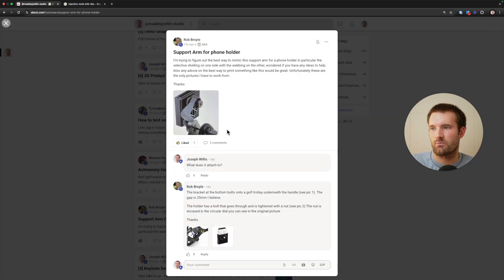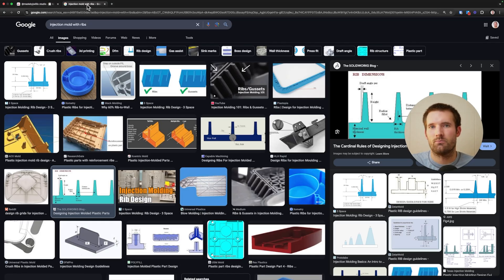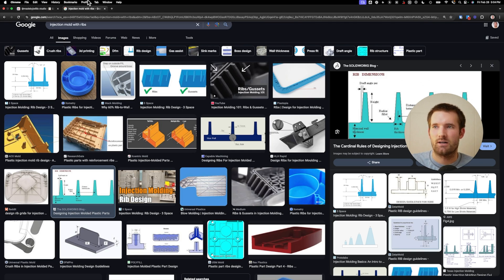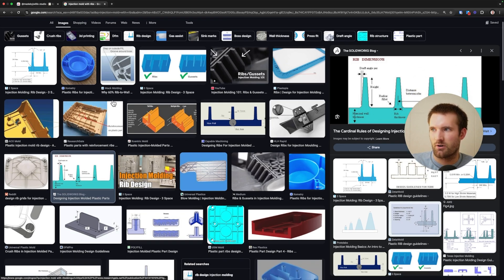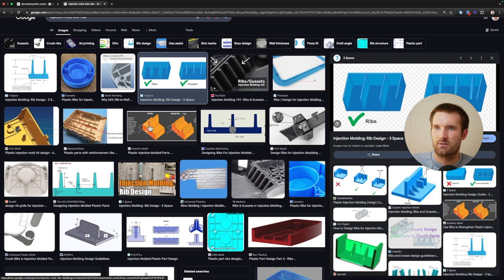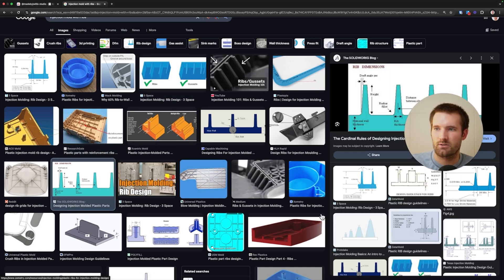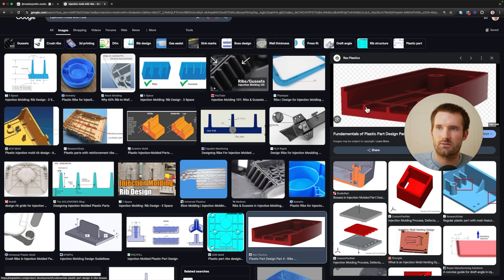I wanted to briefly mention that this is really more of an injection molded design. The reason for that is you have to have equal or approximately equal wall thicknesses. If this was one big solid part, there'd be a lot of warping because as the plastic cools, it cools faster on the outside than the inside and that would cause it to deform. So if you pay attention to most injection molded parts, their walls are relatively the same size. They use these ribs to reinforce the part and give it stability and strength while keeping the wall size relatively the same.